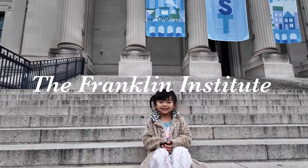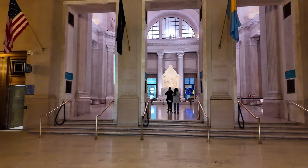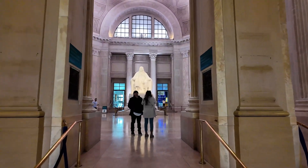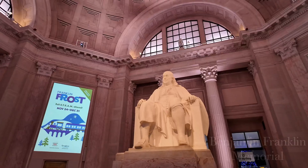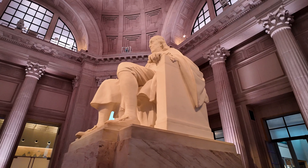Take pictures! Look at the hearts. Here you go, dad. That's Mr. Benjamin Franklin.